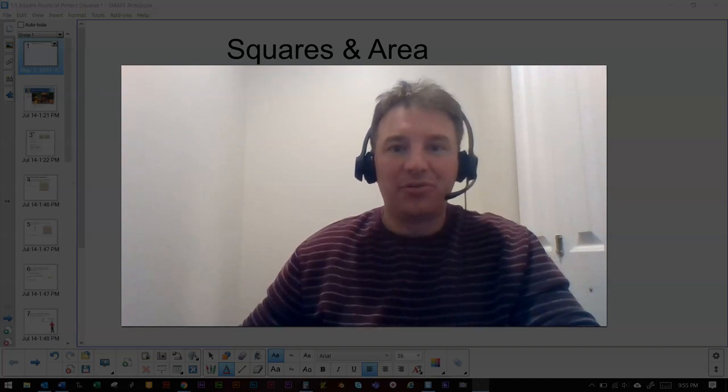Hello Math 9 students and welcome to the first of many video tutorials that we're going to do in the Math 9 course.